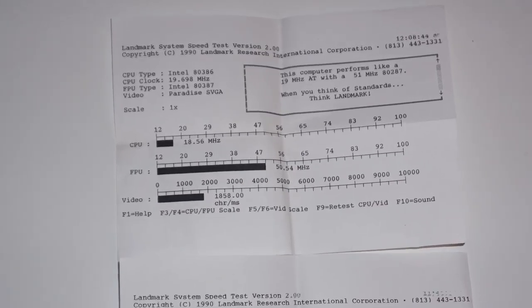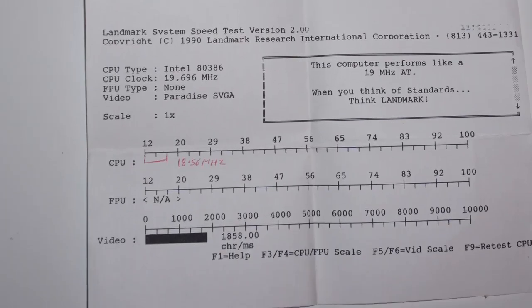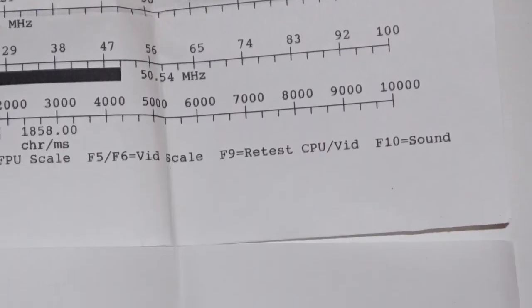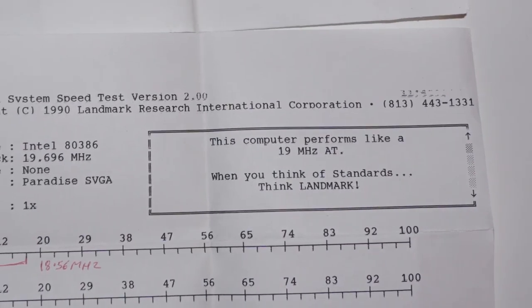In the bag this machine came in I found two pieces of paper which appear to be benchmark results from before and after the floating point unit was installed. The top sheet lists the floating point unit as an Intel 80387, while the bottom sheet says there's no floating point unit installed. In the top right of each sheet, the top one with the FPU says it performed the same as a 19MHz AT with a 51MHz 287, whereas the one below just says it performed as a 19MHz AT. So this is obviously someone who installed the floating point unit and benchmarked the machine before and after.